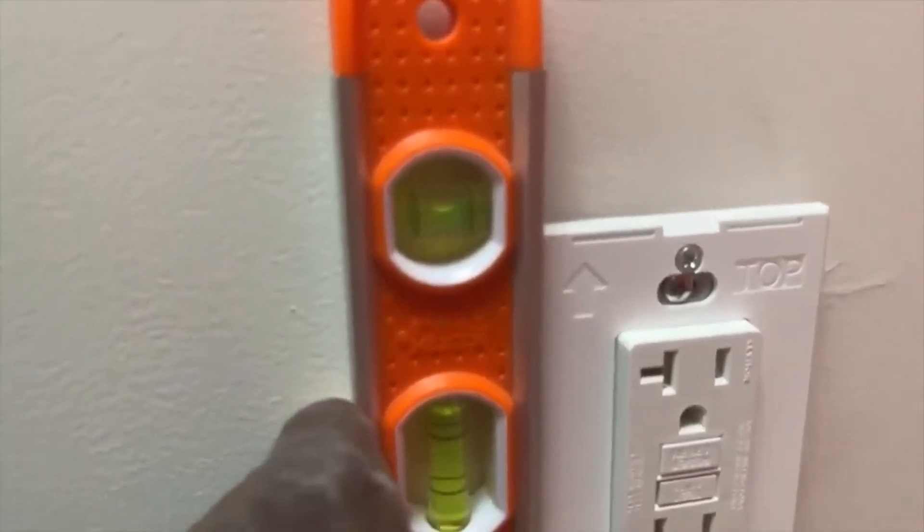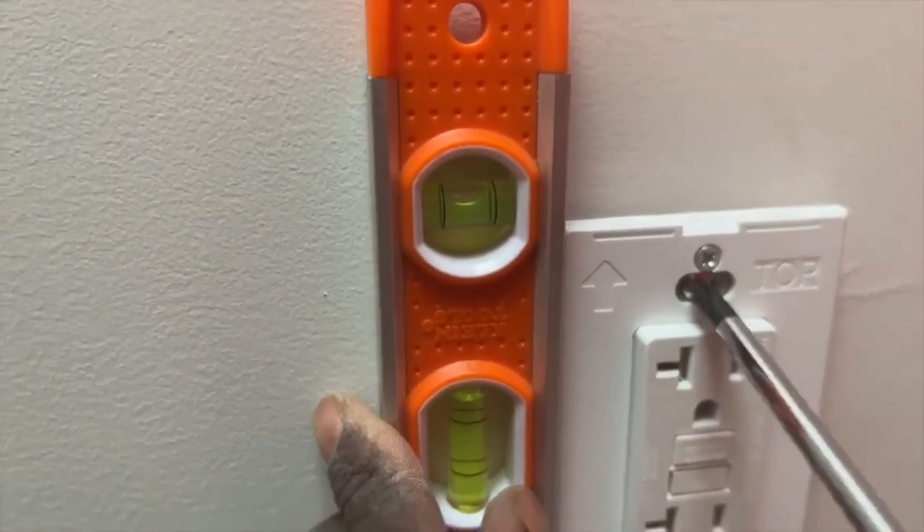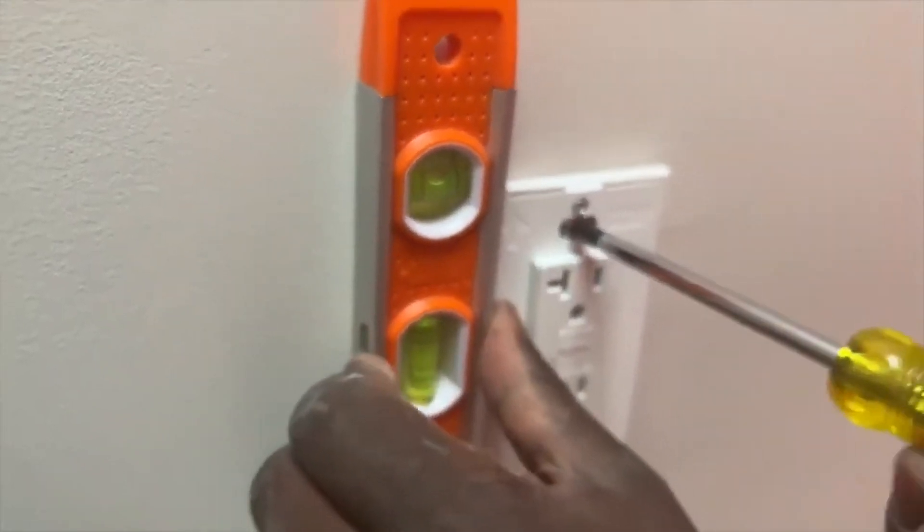Once I put my level, everything is good to go. The next thing I'm gonna do is tighten it some more to go in the wall.